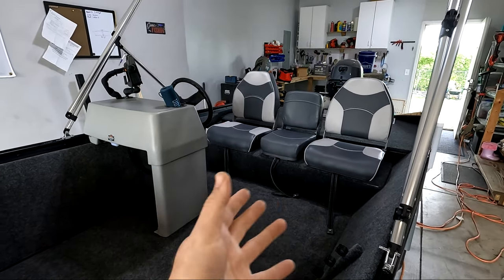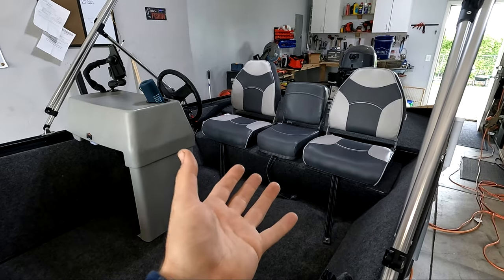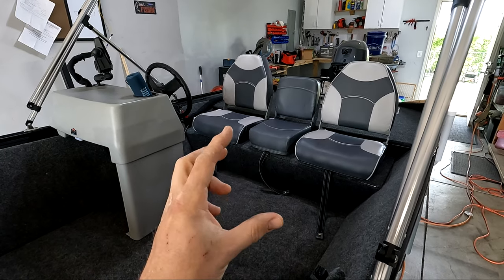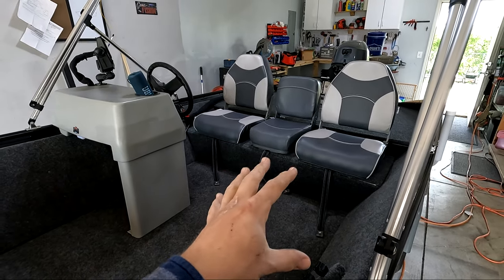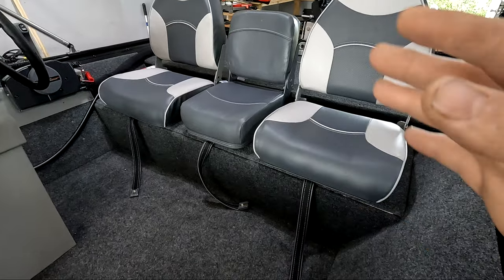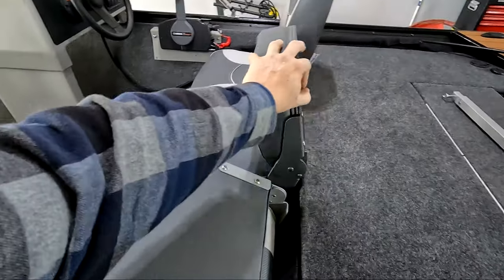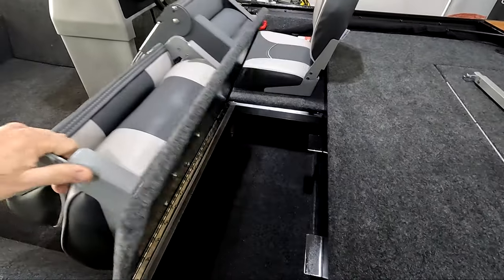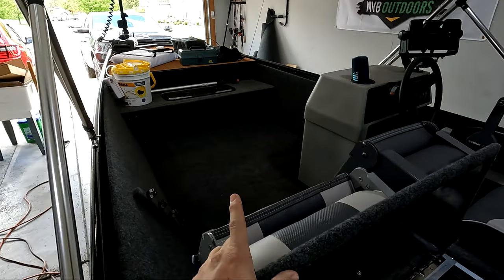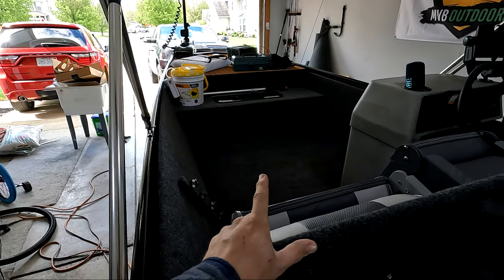The new seat platform and storage section is complete. The reason I did this was to raise the seats up about four inches higher off the floor. The old seat platform is now raised so the seats sit about eight and a half inches off the floor, which is pretty standard for boat seating. Everything was built using plywood and aluminum. The passenger seat and center seat fold down and the whole top comes up to allow a huge section of under-seat storage.